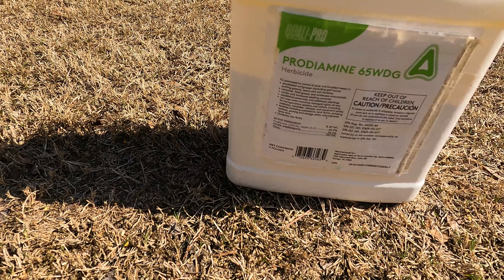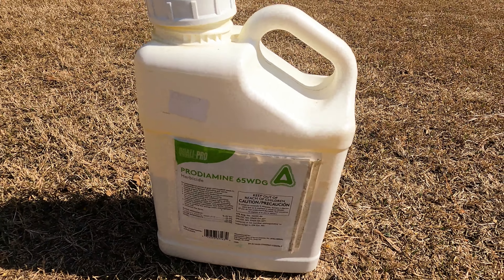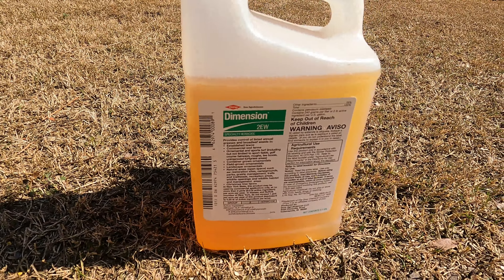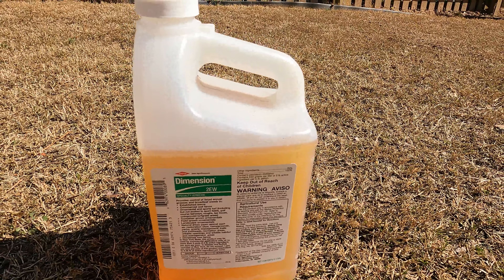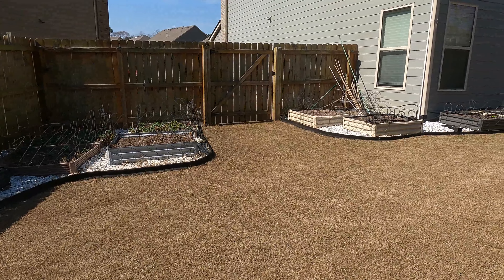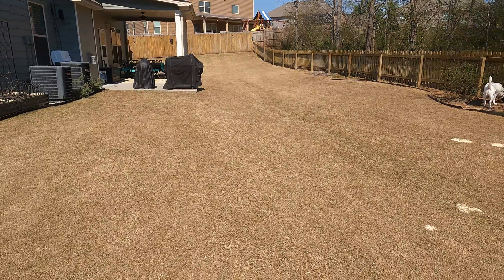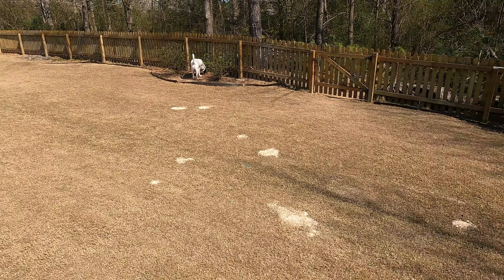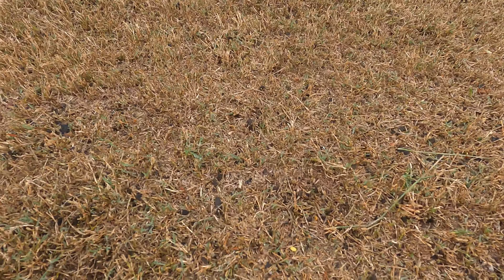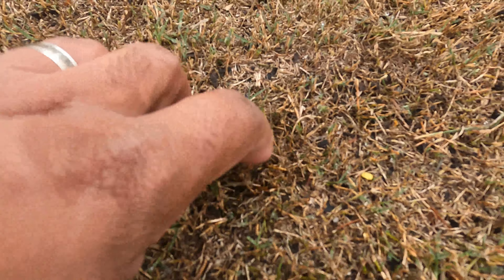About four to five weeks later is when I apply my second application. The pre-emergent I like to use is usually Prodiamine 65 WDG — this stuff is good, goes a long way, and the jug will last you a very long time. Another good product is Dimension, which is much easier to apply: just measure the exact amount, mix it in the backpack sprayer, and spray. Just remember, for both products you need a calibrated sprayer. After scalping, you don't have to water as much because the pre-emergent doesn't have to penetrate all that dormant grass to reach the turf — just a very light watering.